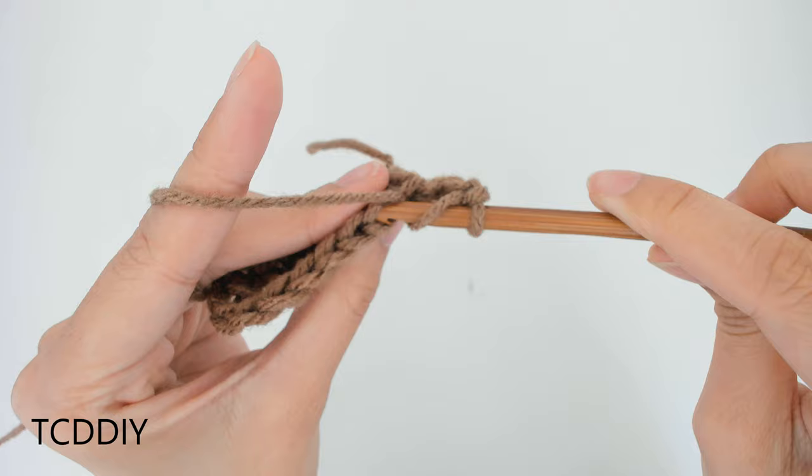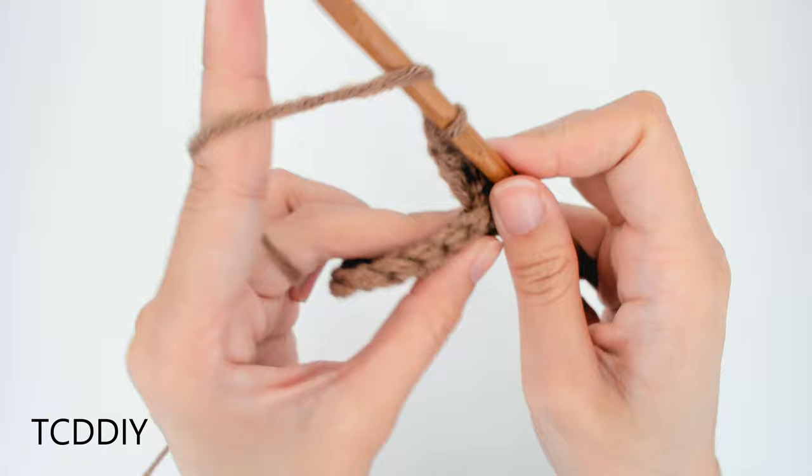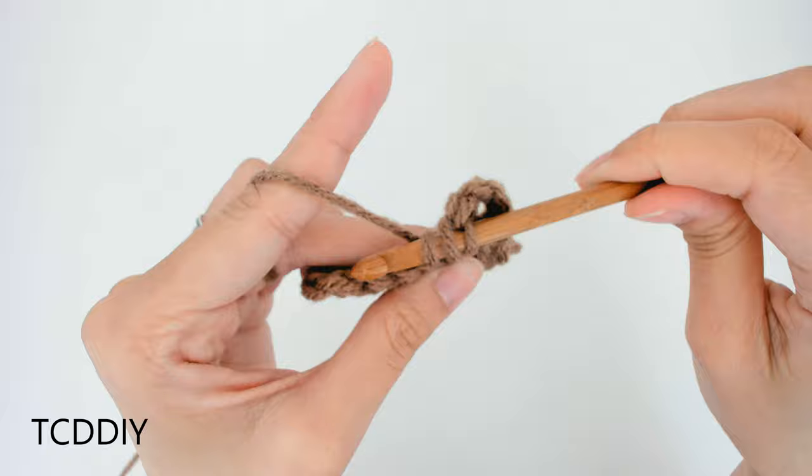Into this first back loop, yarn over, pull through, yarn over, pull through 2, yarn over, pull through 2. Let's do the next one together — prepare for a double crochet into this next back loop, insert, yarn over, pull through, yarn over, pull through 2, yarn over, pull through 2.